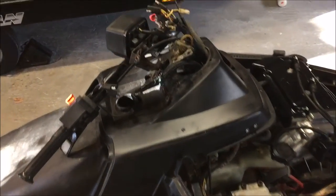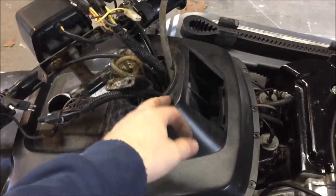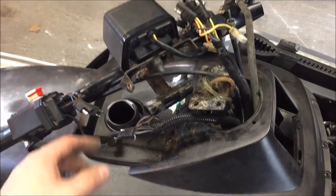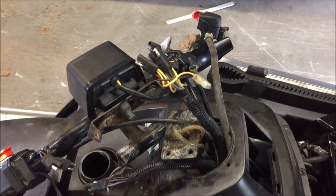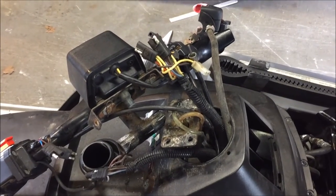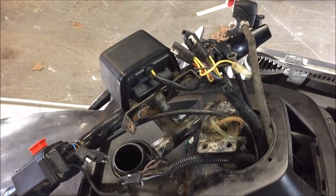The new brake handle has been routed up through the console and the caliper is on. I took the seat off to get a little more freedom with the console, because on these Indy Lights the console is not split, so everything has to come through one hole. I also separated the bars from the steering post just to get the console up enough to feed the brake handle through. Now I'm going to put the handlebars back together, mount the handle temporarily, turn the bars left and right, and make sure there's enough slack with no binding.